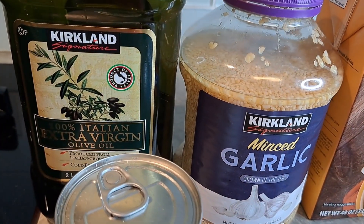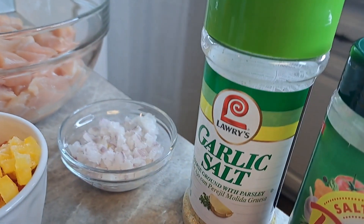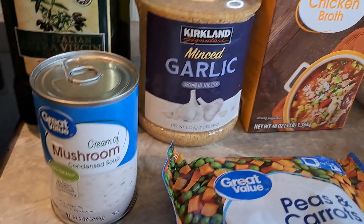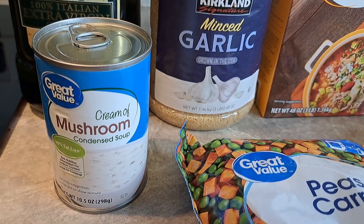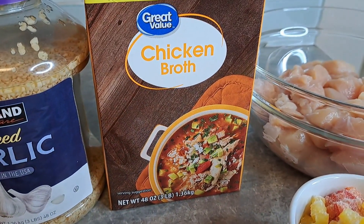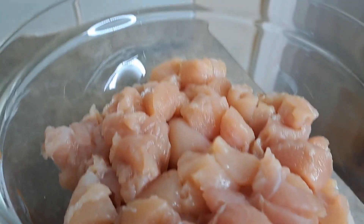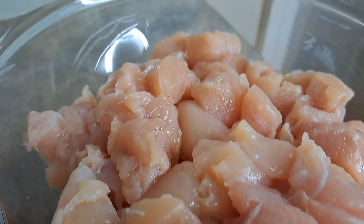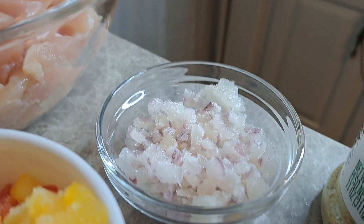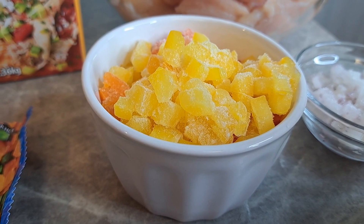We're going to use some extra virgin olive oil, garlic salt, Mrs. Dash, some garlic, some cream of mushroom — you can use cream of chicken or cream of celery. We're going to use two cups of chicken broth. We've got about three pounds of chicken tenders diced into bite-sized pieces, about a fourth of a cup of red onion, and a cup of bell peppers — red, yellow, and orange.